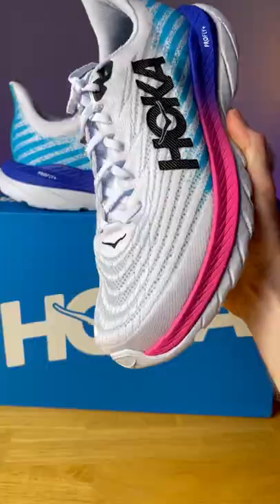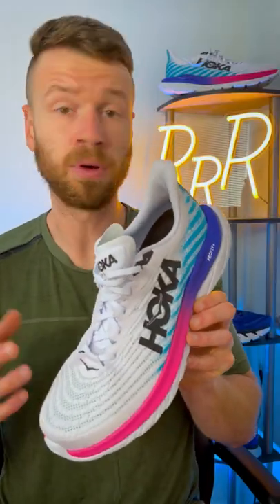The upper has been updated. It's now a creole jacquard mesh — essentially, it's very thin and very breathable. It worked well for me.